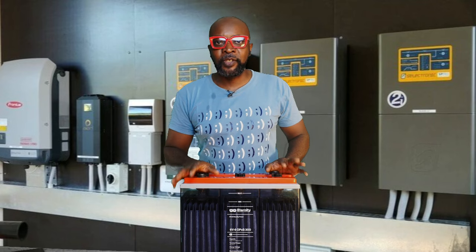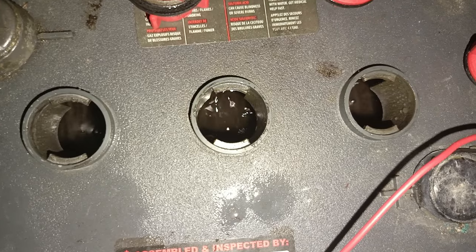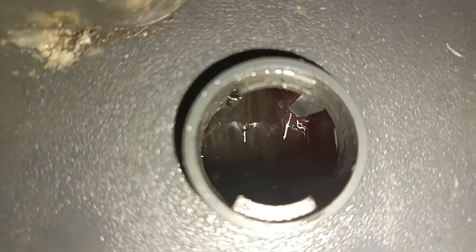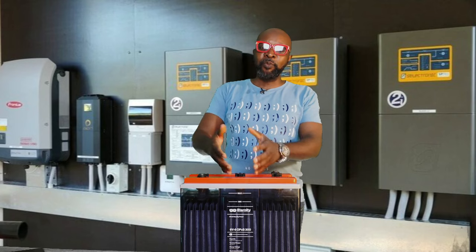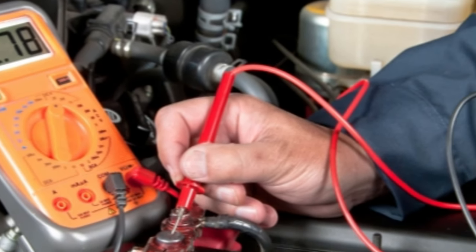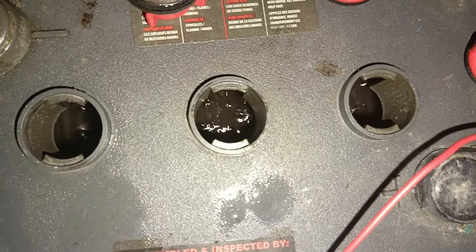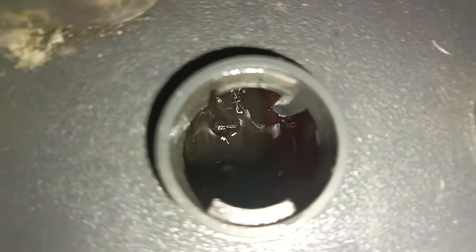Number four is equalization. Periodically, you must equalize your tubular or open flooded lead acid battery to bring all cells to the same voltage level. Each cell should give two volts — if any test below that, equalization is needed. This battery here is a 6V, 370Ah OPzS battery with three cells; a 12V battery has six cells. Equalization should happen every 15 to 30 days, or at least once every two months, to prevent sulfation.